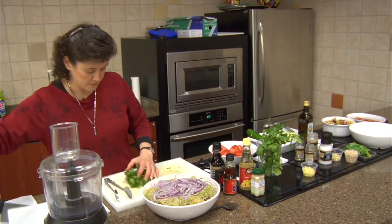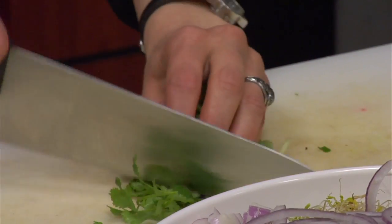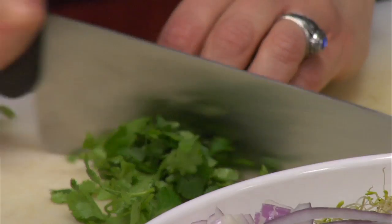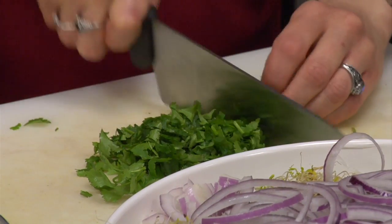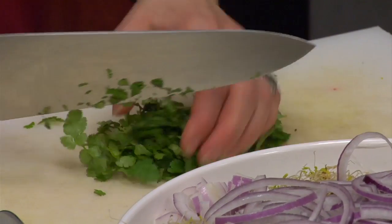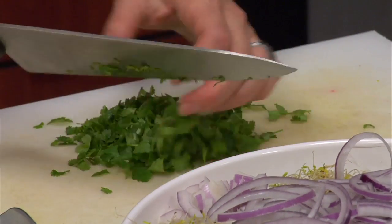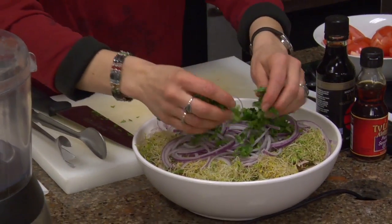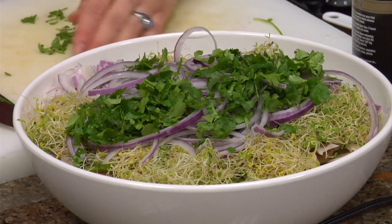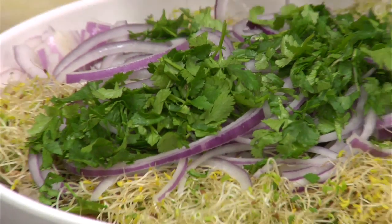I'm going to discard the stems and just give this a rough chop. It doesn't have to be chopped in any perfect way, just kind of run the knife through it. I can already smell that fragrance — I love the smell of cilantro. It just makes me think spring and freshness.